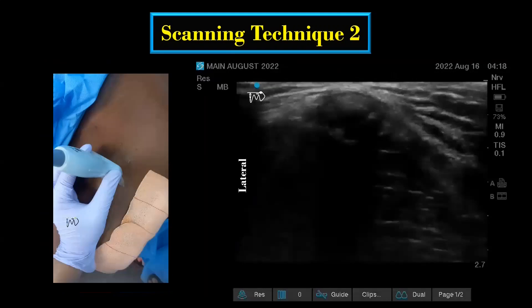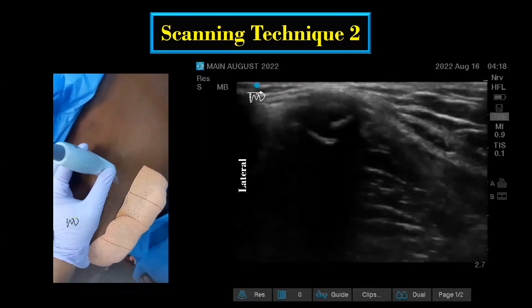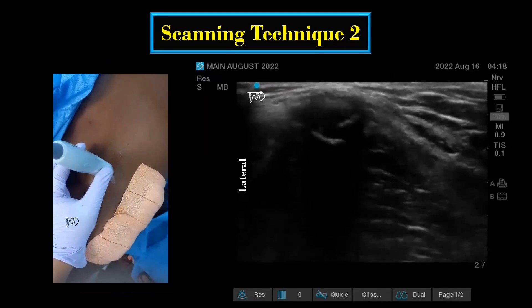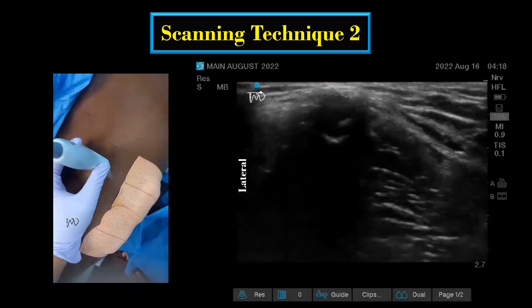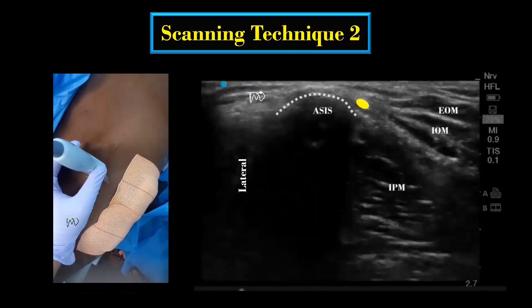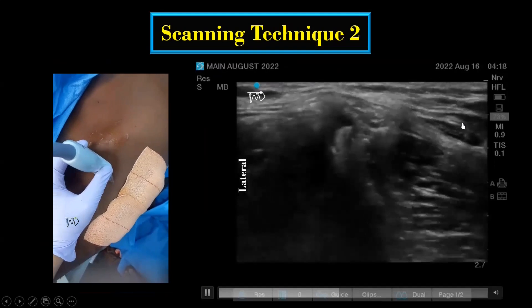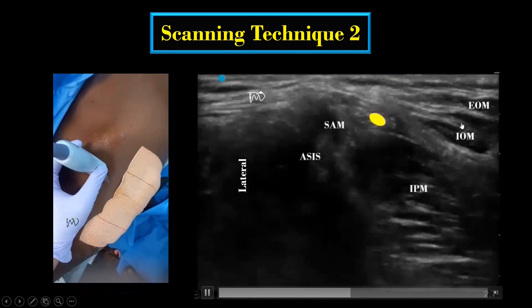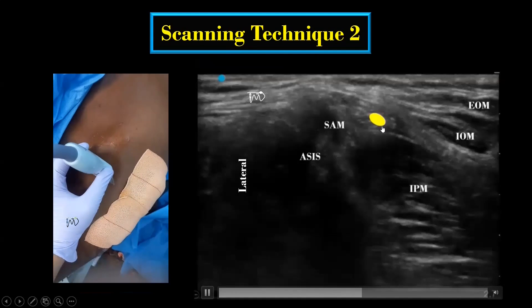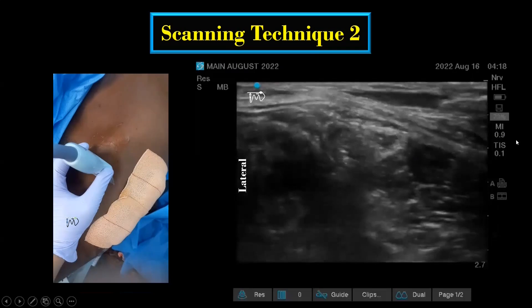In the second technique, the scanning starts by placing the transducer transversely on the anterior superior iliac spine. The probe is then moved caudally. At the level of the inguinal ligament, the LFCN can be visualized just medial to the anterior superior iliac spine. On further distal scanning, it can be seen above and medial, and subsequently lateral to the sartorius muscle.